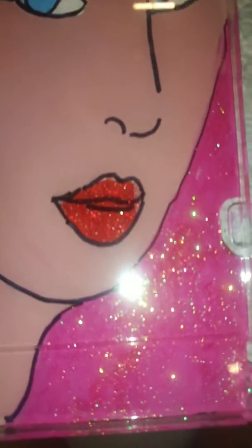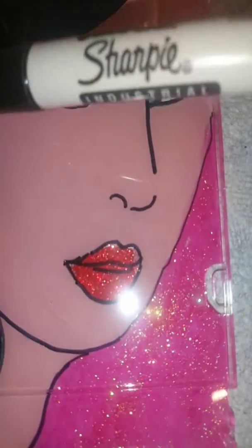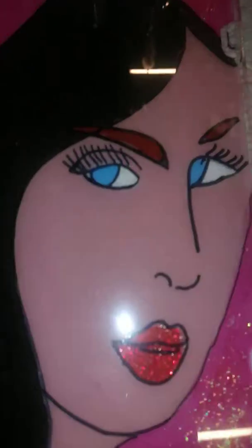I have another little do-it-yourself painting on the back of a clear CD case. I sketched it with this marker and this fine tip Sharpie permanent marker. The eyebrows are barn red.